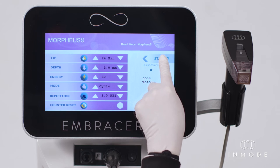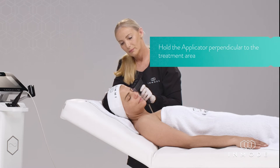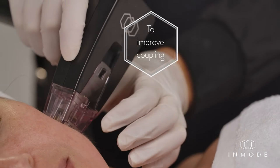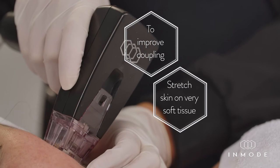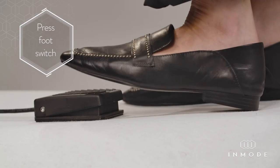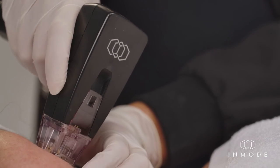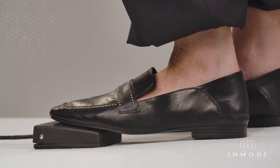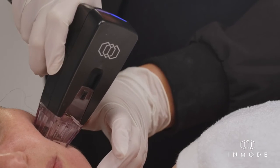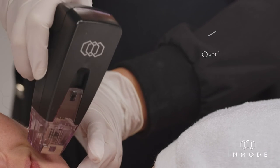Switch from standby to ready mode. Apply the applicator perpendicular to the treatment area while ensuring full contact of the electrodes with the skin. To improve coupling between the skin and the tip, stretch skin on very soft tissue or pinch on bony areas. Press the footswitch to start treatment. Work with the footswitch as described earlier based on the chosen mode of operation — cycle or fixed — and repetition rate. Move the applicator to the adjacent area with an overlap of approximately 30 to 50%.